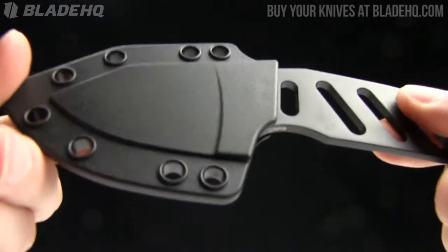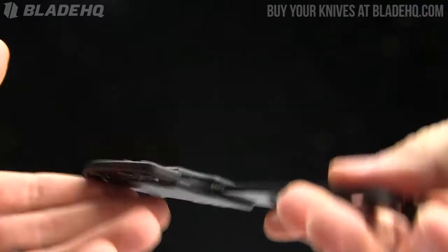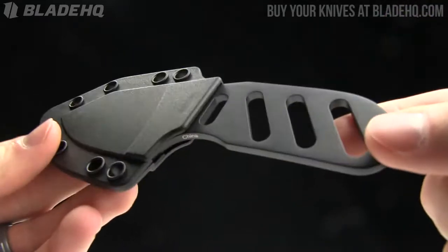That's the basic rundown on this knife. It's fairly light — I don't have the weight right in front of me — but if you were carrying this around your neck I think you'd get used to the weight and just roll with it.